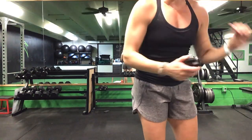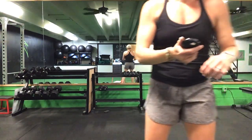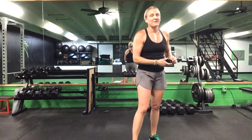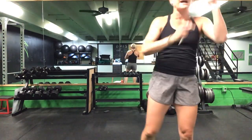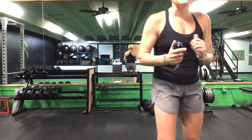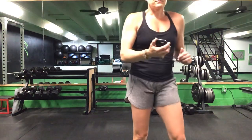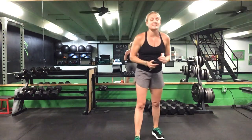Lunges to that front plank reach, plank reach to your Russian twist. Nice job. You are halfway there — a minute and a half to go. 20 total lunges, front plank reach, and then your Russian twist. You have one minute left, ladies. Last minute, you've got a break. Come on, keep it going.